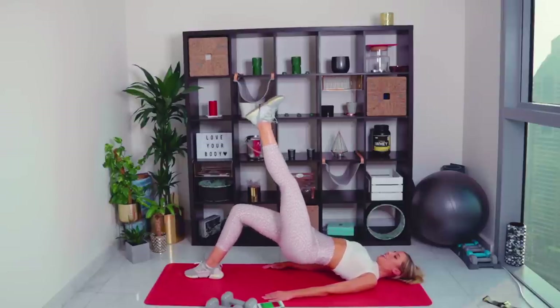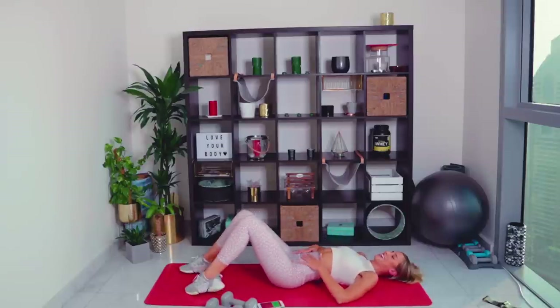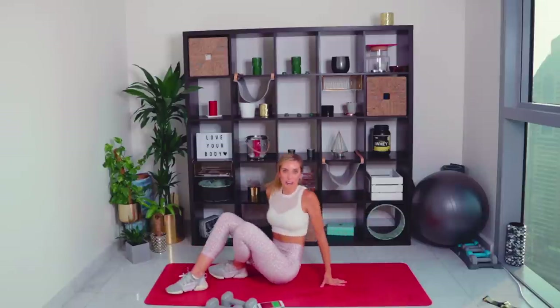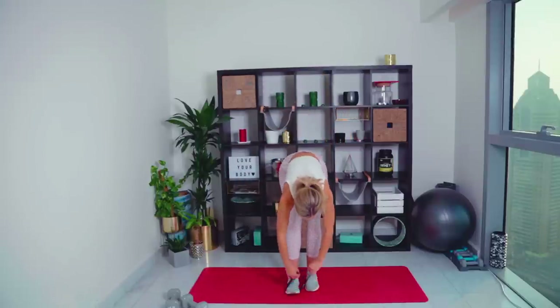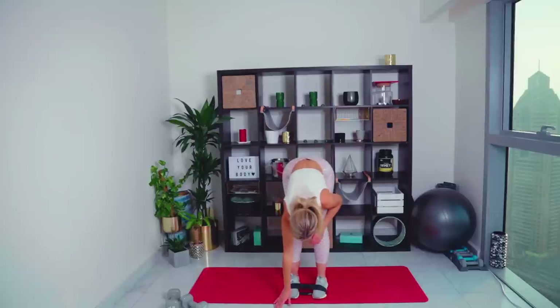Two, one — 15 seconds recovery, guys. Enjoy it, breathe. We're going back into that first circuit. Straight up — it's the last circuit. We're going to pop that band around the feet again, we're repeating circuit one.